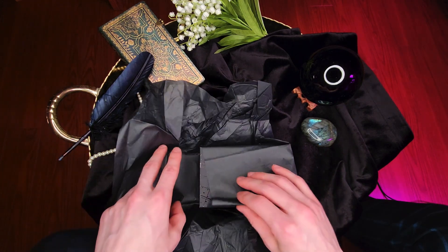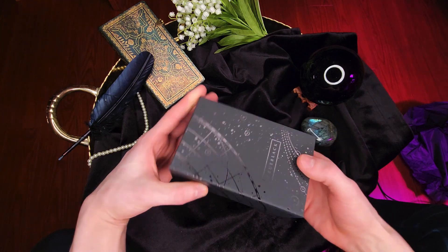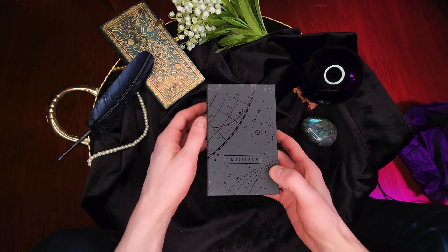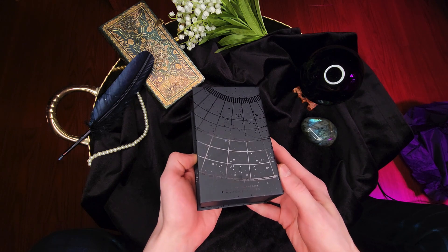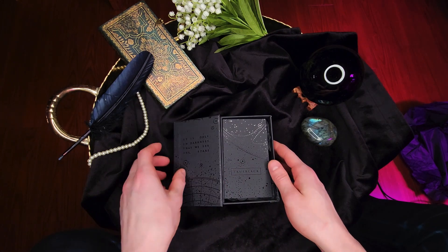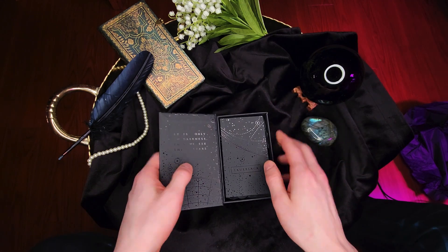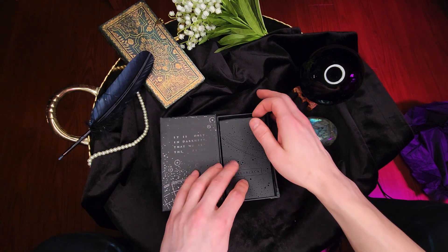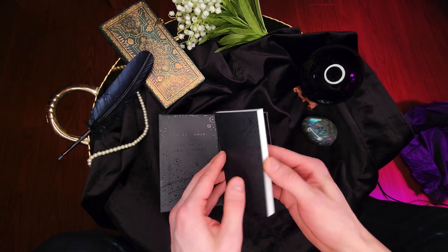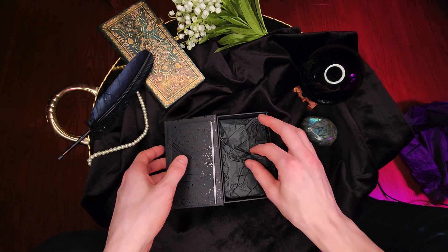There it is — the True Black Tarot. It's the back. Oh my gosh. 'It's only in the darkness that we see the stars' — True Black. Another thing that drew me to this deck is I do like astrology a lot, and it did look very astrological as well, especially on the box. It's small but more dense than some of the ones I've seen before.